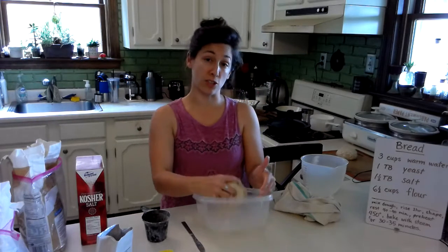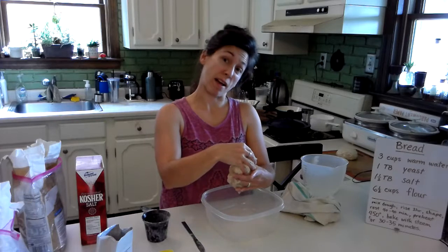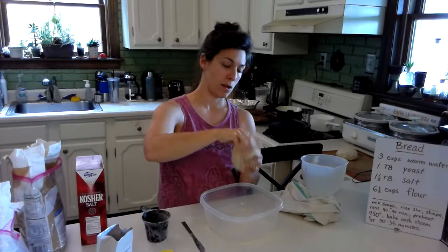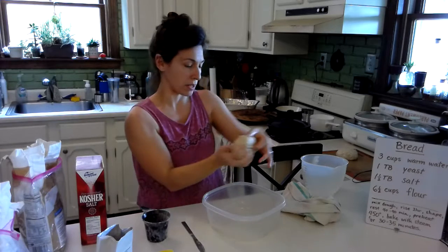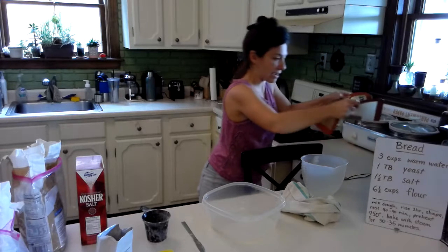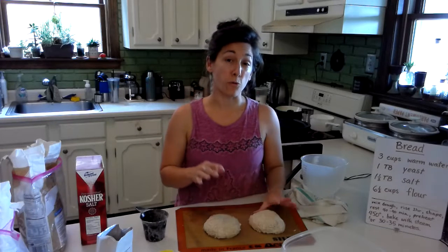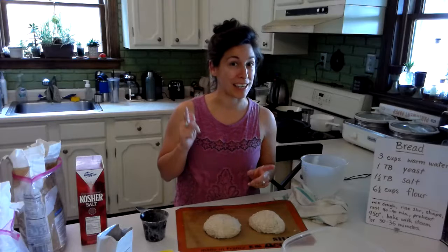I can either put this dough back in the fridge or shape it now and bake it up after I bake this loaf. So I'm going to pull from the top around under to the bottom one more time, and about one more time. Everything's kind of tucked up and under there and I'm going to put it on the silicone mat to rest. Now I have these two lovely loaves and they are going to hang out on this silicone mat for 40 to 90 minutes. I'll check back with you in my next video.